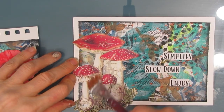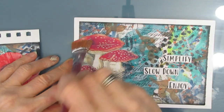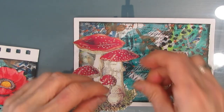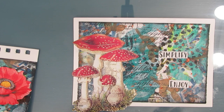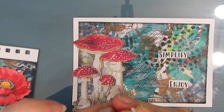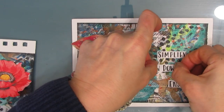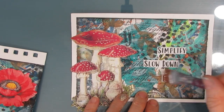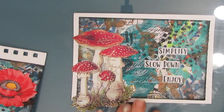I love that card. Let's move on to the five by seven. I've glued down the mushroom after fussy cutting it, and then I had a sentiment from my Simplify sentiment pack printed out onto sticker paper, so I'm just peeling it and sticking it down — couldn't be easier — and it says 'Simplify, slow down, enjoy.'